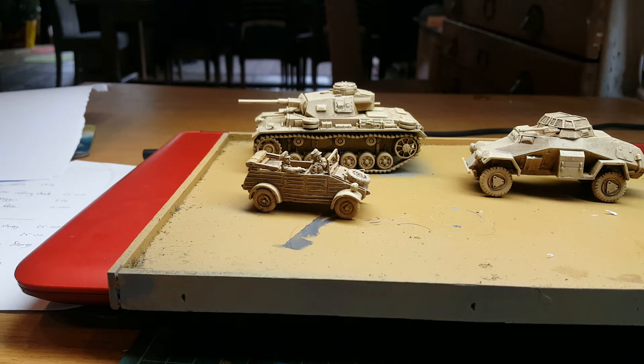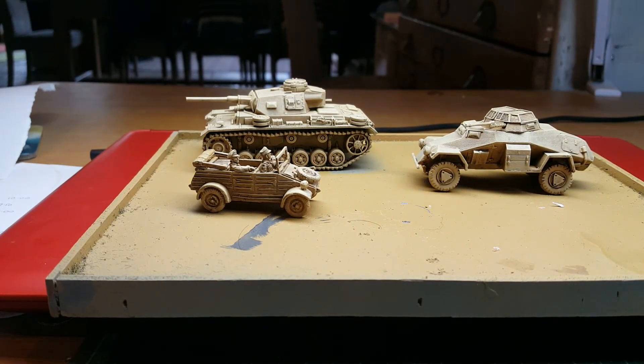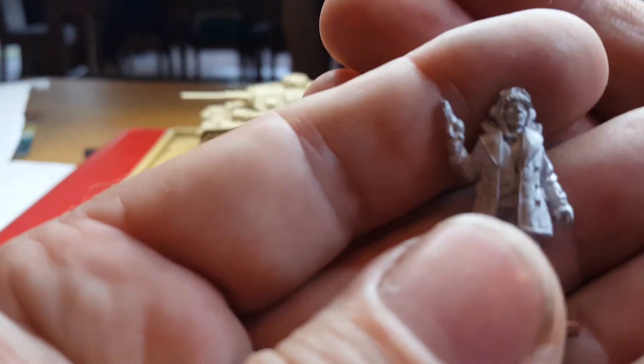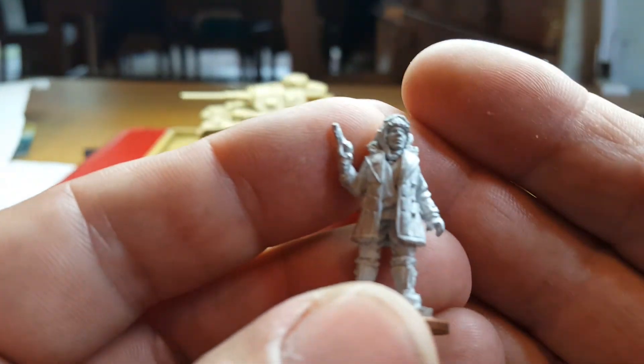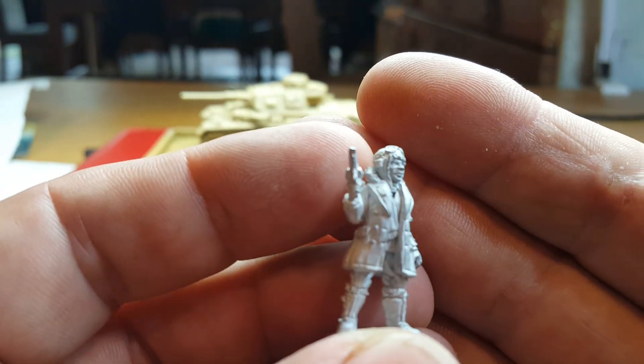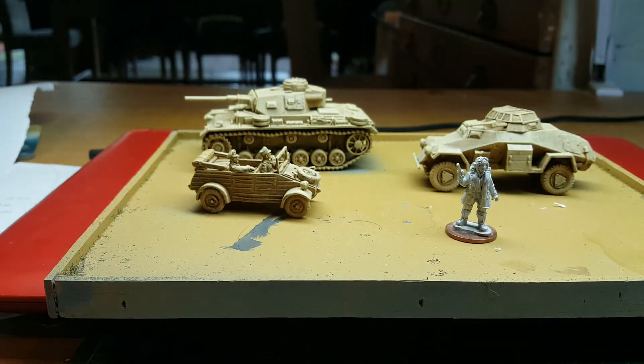I've also been doing some terrain — I'll show you that another time, once the table's up and running and the Afrika Korps are done. I'm still around, still doing stuff, hopefully a bit more frequently now that I've got more time in the evenings. This is a cracking little figure — a freebie from Partizan of what looks like a downed RAF pilot. I'm going to use him as an objective marker for my 28mm World War Two games.